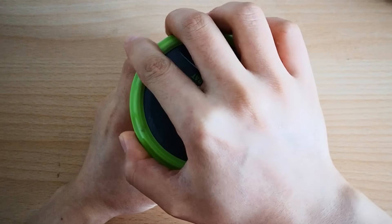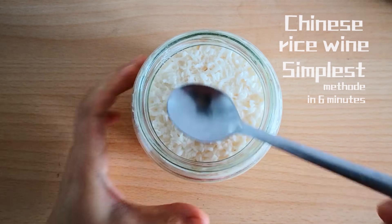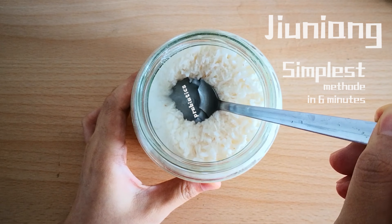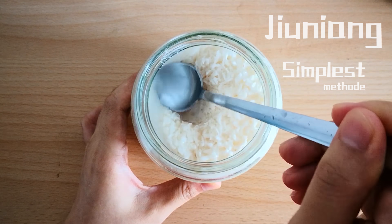Hello everyone, I'm Naughty Rice. Today we are going to make the simplest Chinese rice wine, or Jiu Niang. It's actually a kind of sweet-tasting sparkling wine. What I think is most amazing about Jiu Niang is that the sweetness comes from the rice itself.